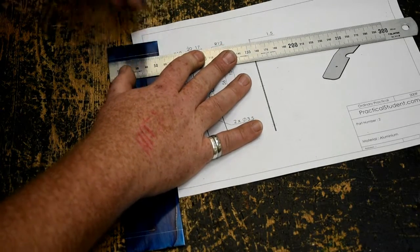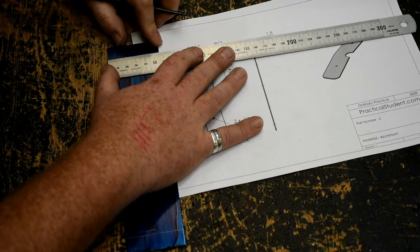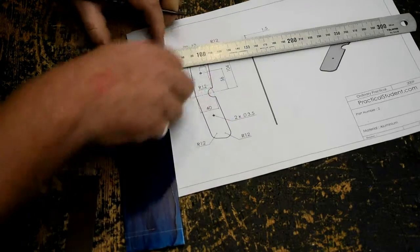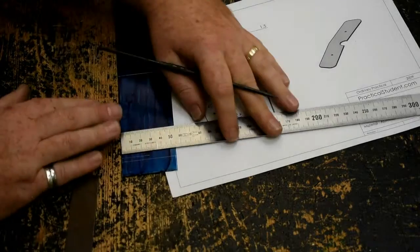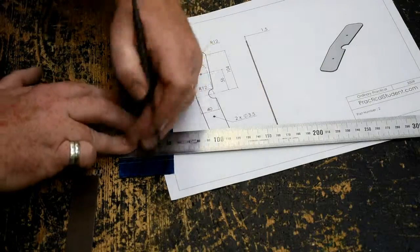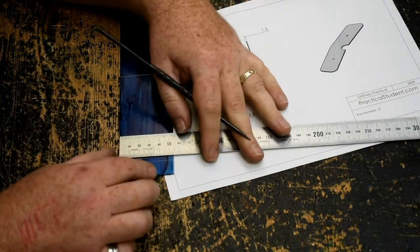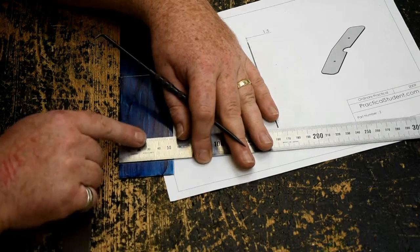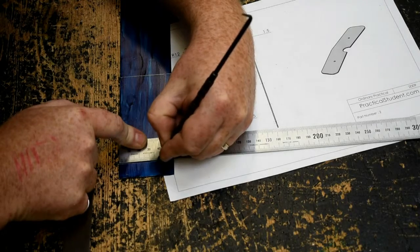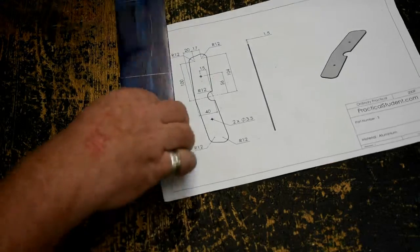I'm lining my ruler up against the edge, marking 20mm, and then on the 104 line I'm going to mark 37mm. I'm doing the same down at the other end — 20 on the 100 line, then moving to the 104 line, marking 37. Now, as we're going to use a divider to draw circles here, I'm going to punch all four of those points.